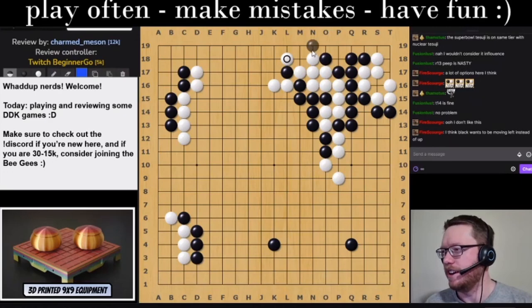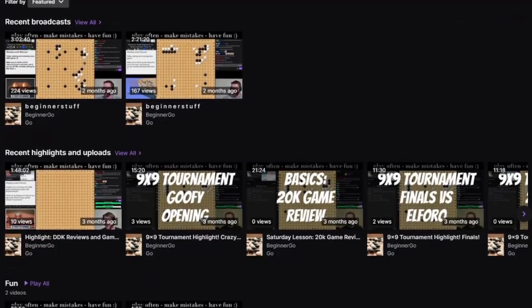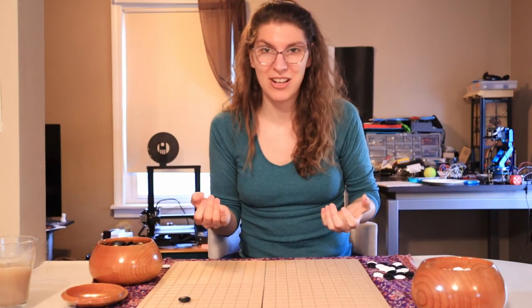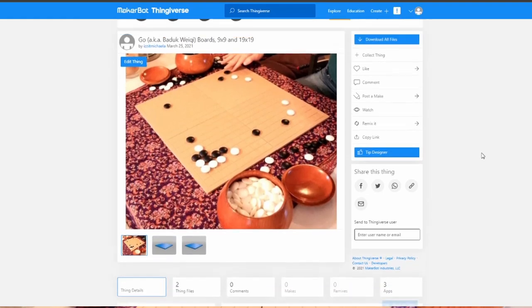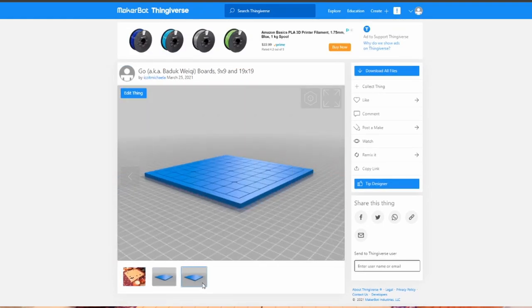And finally, go to the Twitch channel for Beginner Go. He's a great resource. He does his own 3D prints for 9x9 Go boards, and he helped me design this — I couldn't have done it without his help. So go to those three places, and then you can follow the link on your screen or down in the description box below and go to Thingiverse, which is just a repository for 3D prints, and download your file.